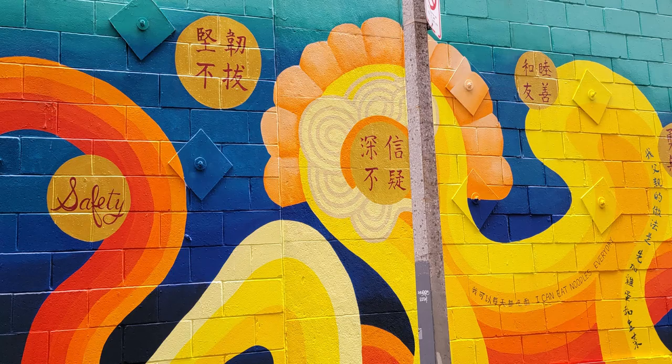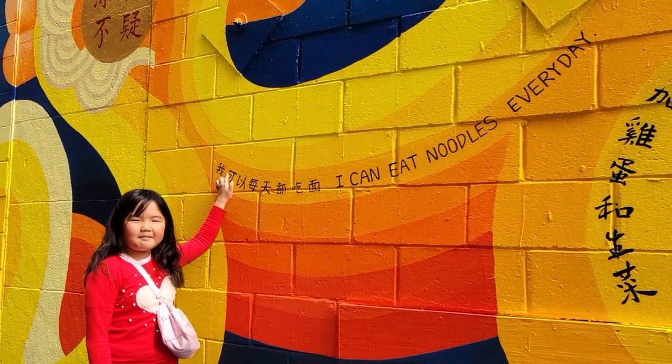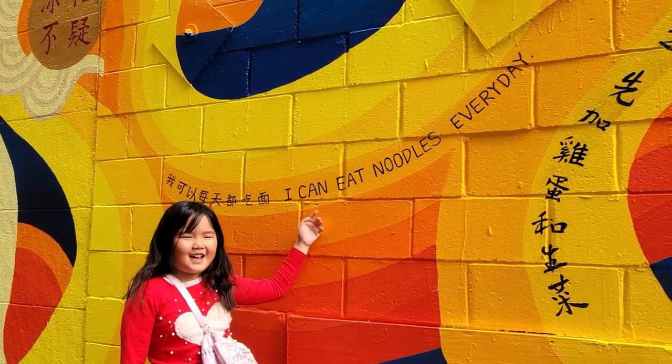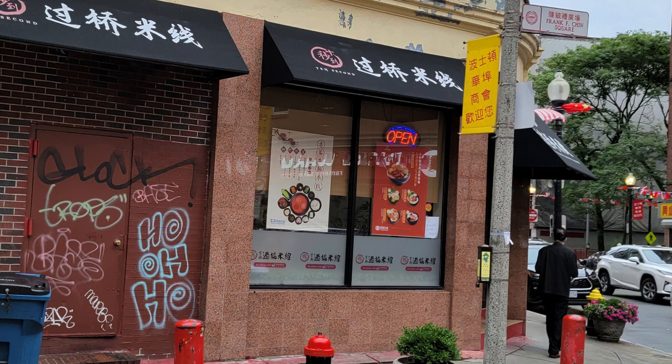While we were walking in Chinatown looking for a good restaurant, we found this cool looking mural on the wall. I can eat noodles every day. Now it's time to go to the restaurant for noodle time.